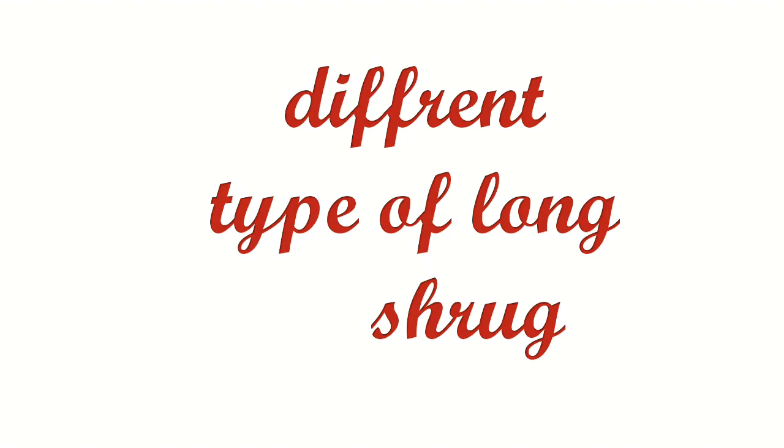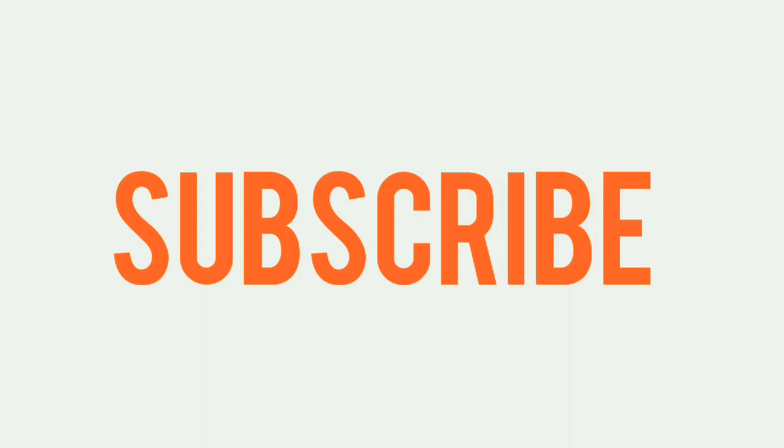Hello friends, welcome back to my channel. Today I am sharing different shrug ideas and how you can wear them. If you are not subscribed to my channel, please do it. So now let's get started.